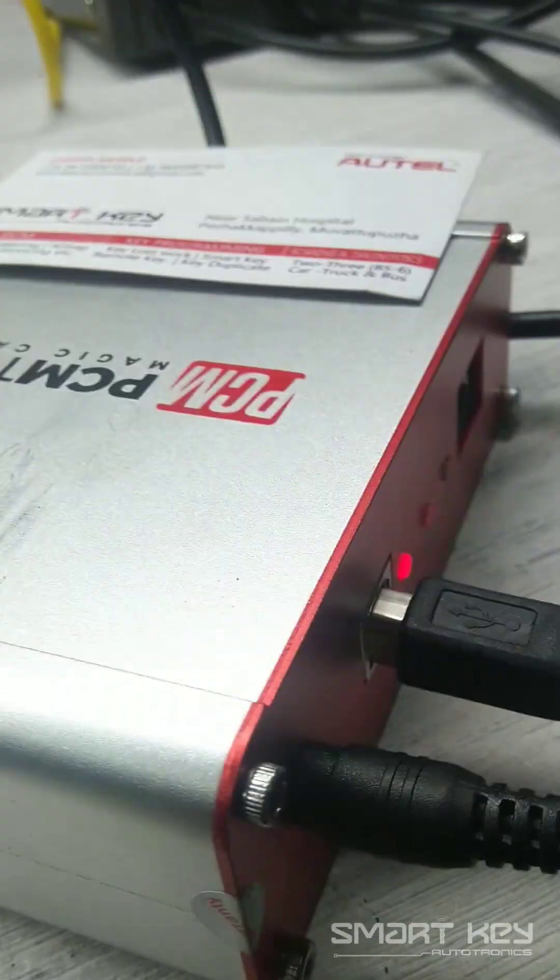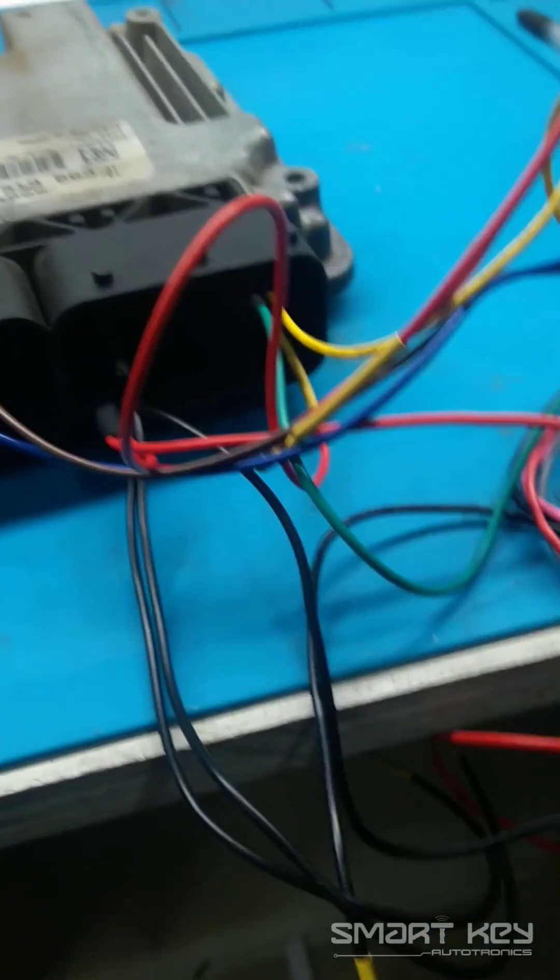I am already connected to the PCM Tuner — power and USB cable — and also connected the connections by the instructions. So I am going to show you how to use it.